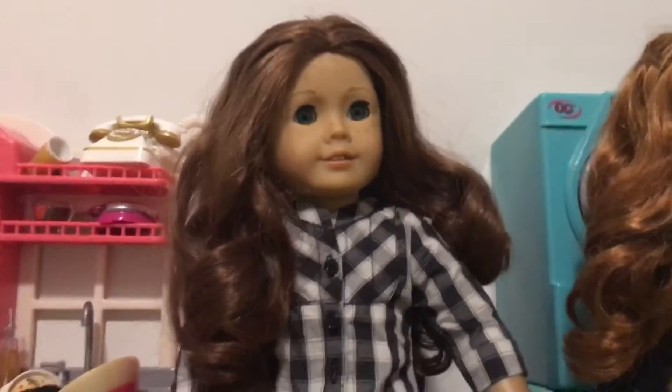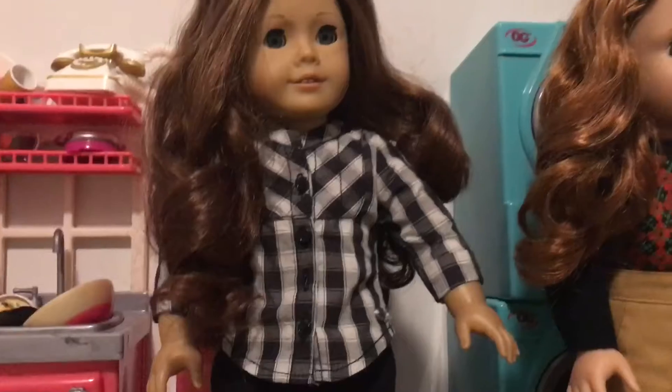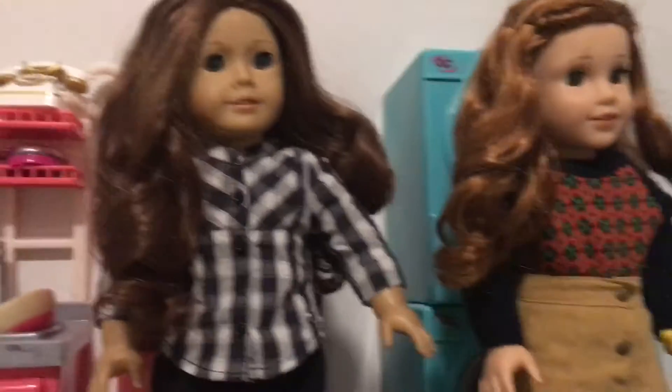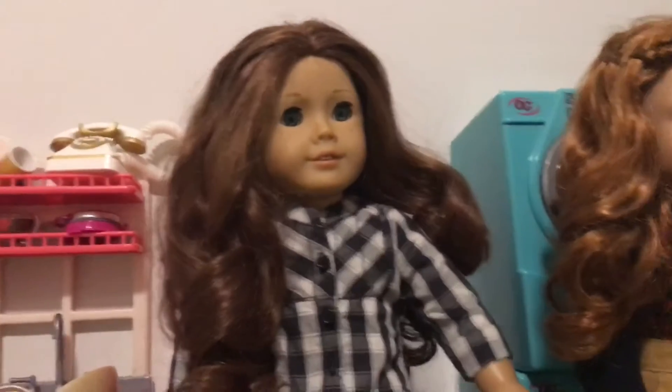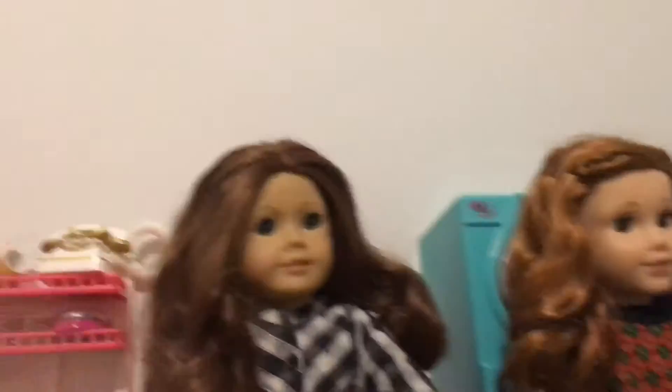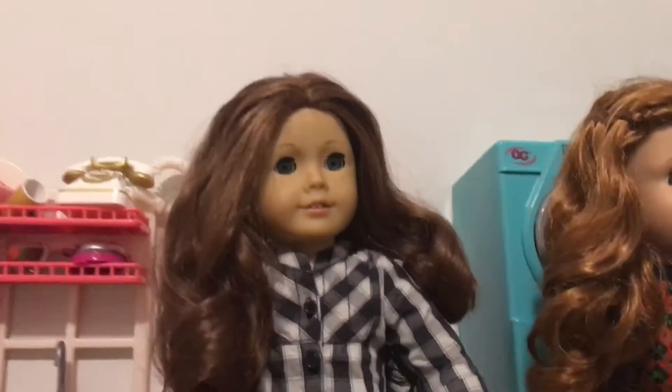After we took out the curls from Sage's hair, this is what her hair turned out to look like — very pretty! Thank you guys so much for watching. Please comment, like, and subscribe. Tell us down in the comments below what you want to see next. Bye!